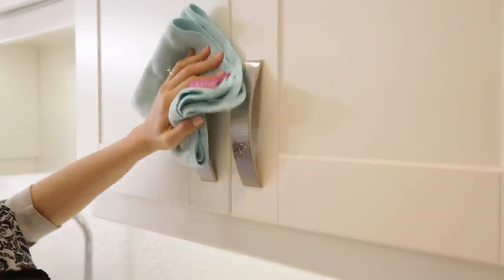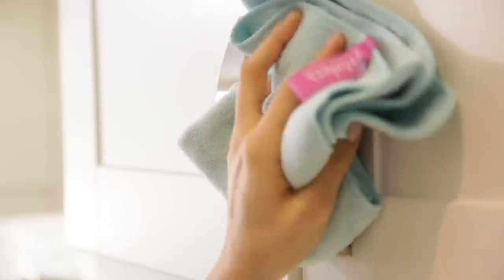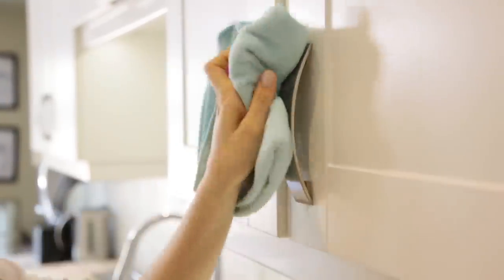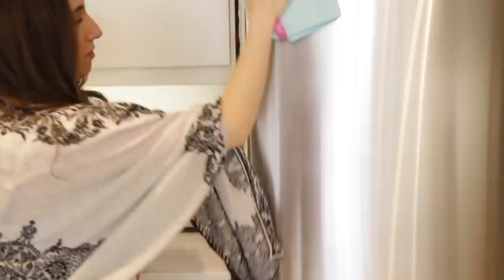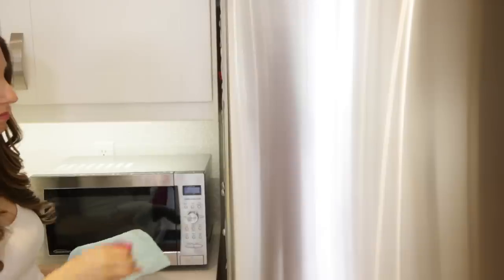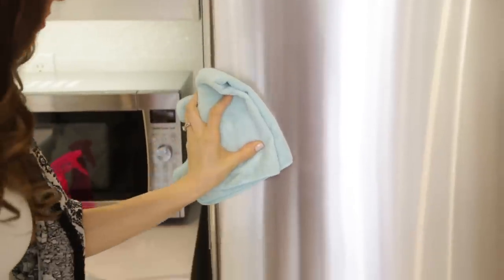Rubbing alcohol dries very quickly, which means it doesn't leave streaks or marks behind. What is more frustrating than trying to get your chrome fixtures shiny and streak-free? Get yourself some rubbing alcohol and put it on a soft cloth, like an all-purpose microfiber cloth, and start to wipe your chrome fixtures. The rubbing alcohol will help remove any light water spots, and the best part is that it'll polish them up beautifully. It will also help disinfect your fixture, and that's always a bonus whenever you're cleaning something.